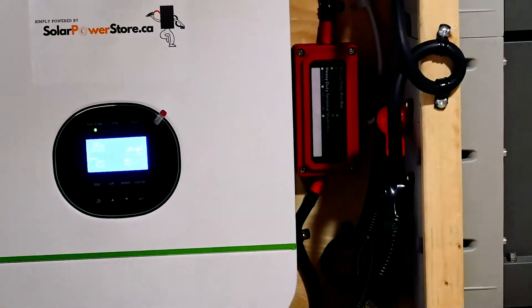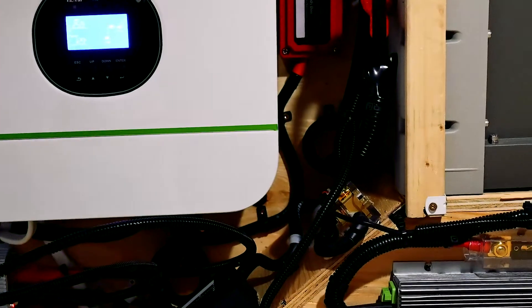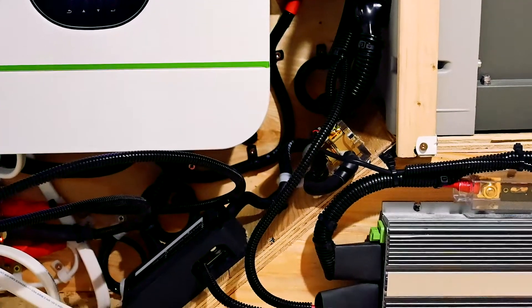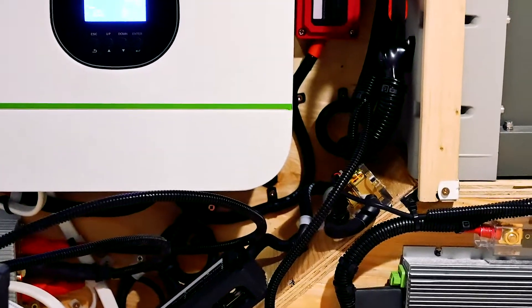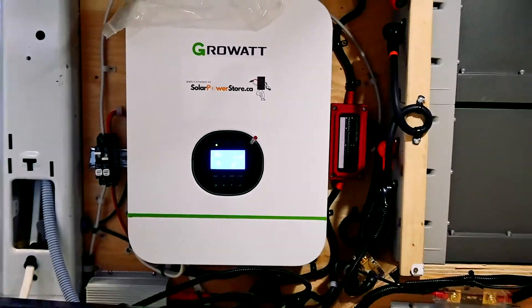Overall the system is really made up of three main points: the batteries, the inverter, and the converter from the shore power — all connected and distributed through two main bus bars, the red and the black.